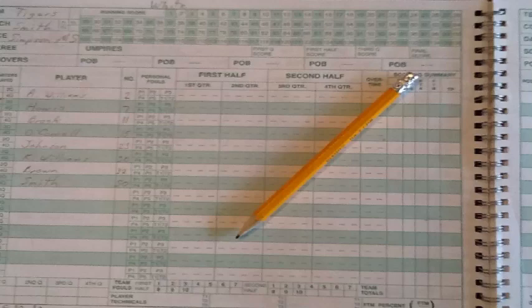Let's go through an example. The first thing to do when arriving is to input team information, starting with the team and coach information, the location, and the date of the game. Then input player names and numbers.